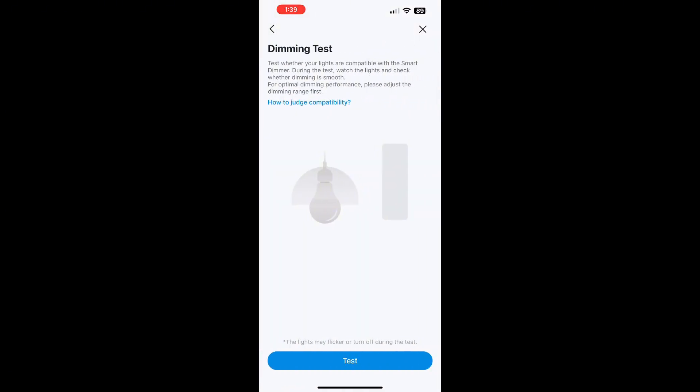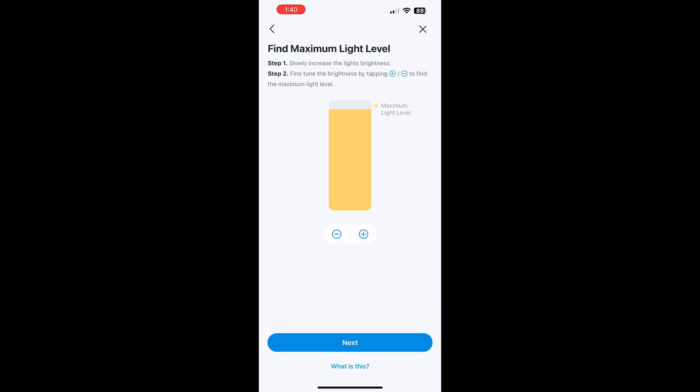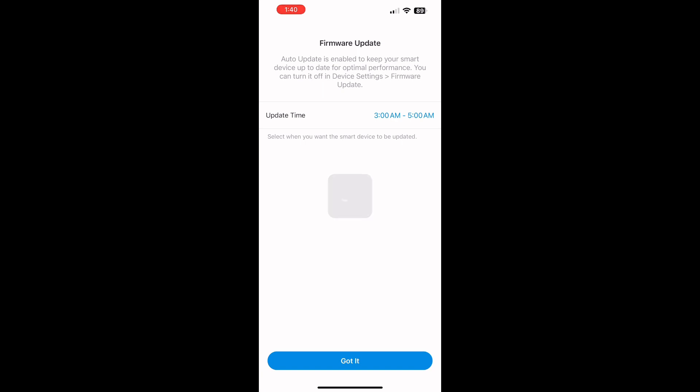After selecting the location of the switch, it's connected and done. Now it can be controlled from your phone app, Alexa, or Google Home. There's a setting I really like: depending on the light bulbs you have, it can determine the minimum and maximum dimming levels. You follow the prompts, set the max and the lowest point before any light appears, and it calibrates the dimming range to the zone in which your particular light bulbs operate.